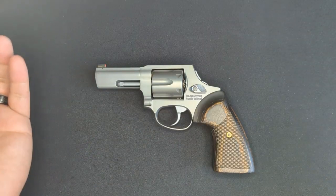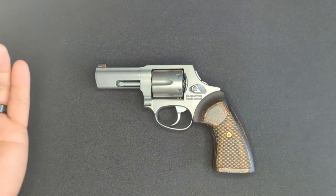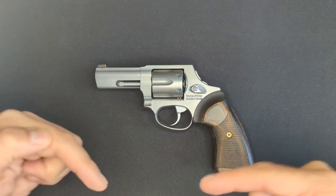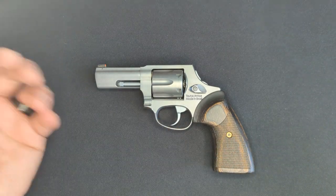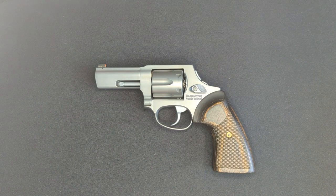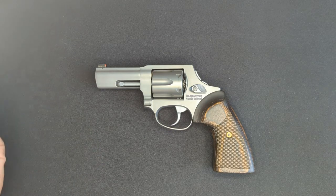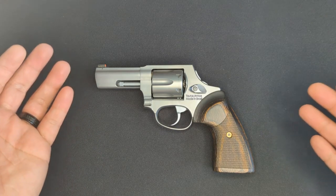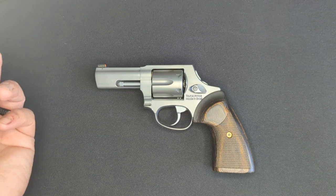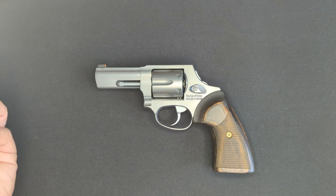Before we get started, a couple of notes. First, everything that I talk about in my videos can be found in the blog links page, which is linked in the description below. Second, we're looking at an internally unmodified firearm and there is no ammo present anywhere here. And third, if you appreciate what I'm doing here, consider throwing me a super thanks. This firearm and the optics and the ammo is all self-funded out of my own pocket, so any and every little bit that you can throw me definitely helps.